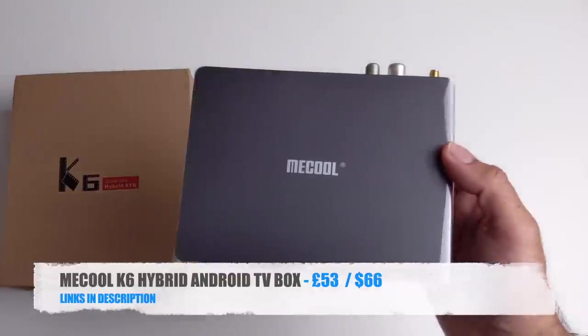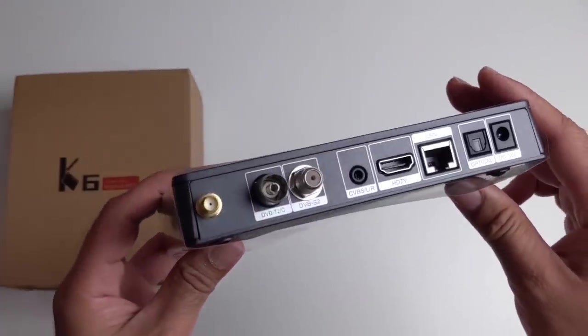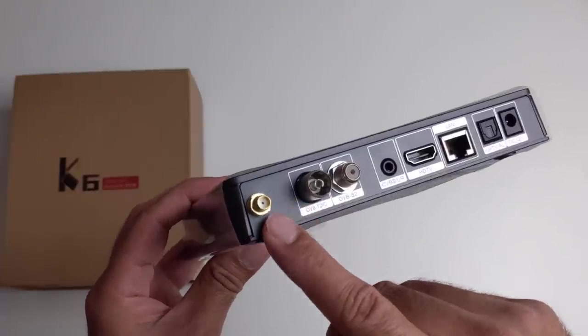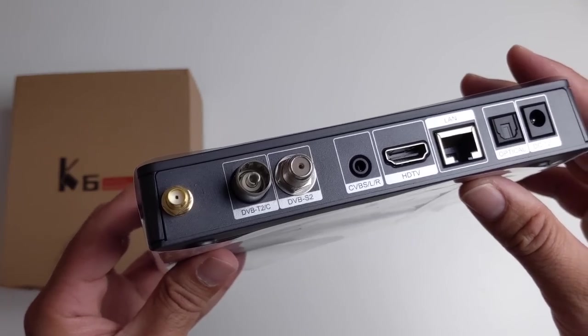Today I've got my hands on the brand new Mikul K6 Hybrid. This is a brand new hybrid TV box featuring a built-in multi TV tuner which includes DVB-T2, DVB-S2 and DVB-C.